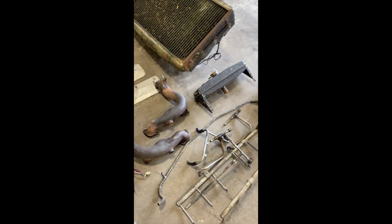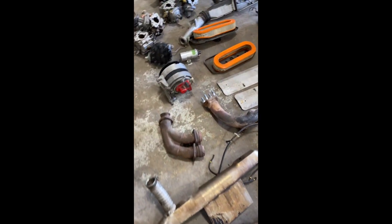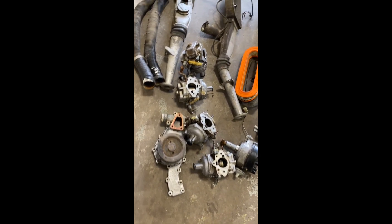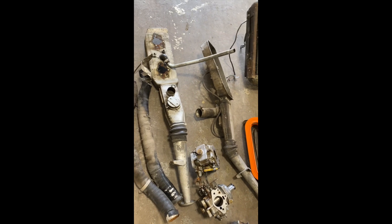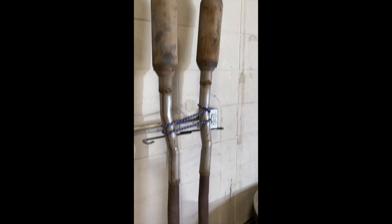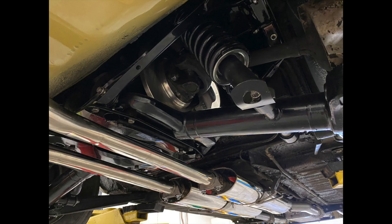One of the manifolds cracked, which did necessitate the new parts — heat shields, the alternator distributor, the Stromberg carbs, water pump, and the air cleaner assemblies. And then we can see the old exhaust, which isn't in terrible shape, but I think you'll agree the stainless one looks better.